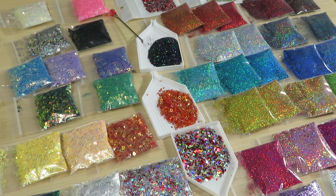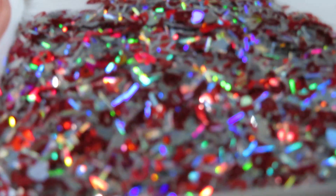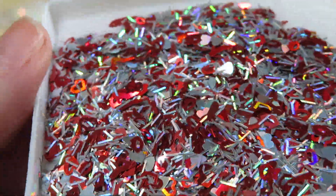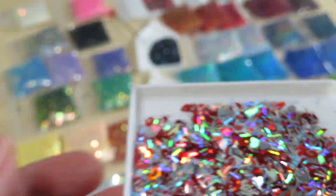And then we have here one more tray — this mix. Gorgeous! Oh, I can see this put in resin to make jewelry — it's gonna be amazing.